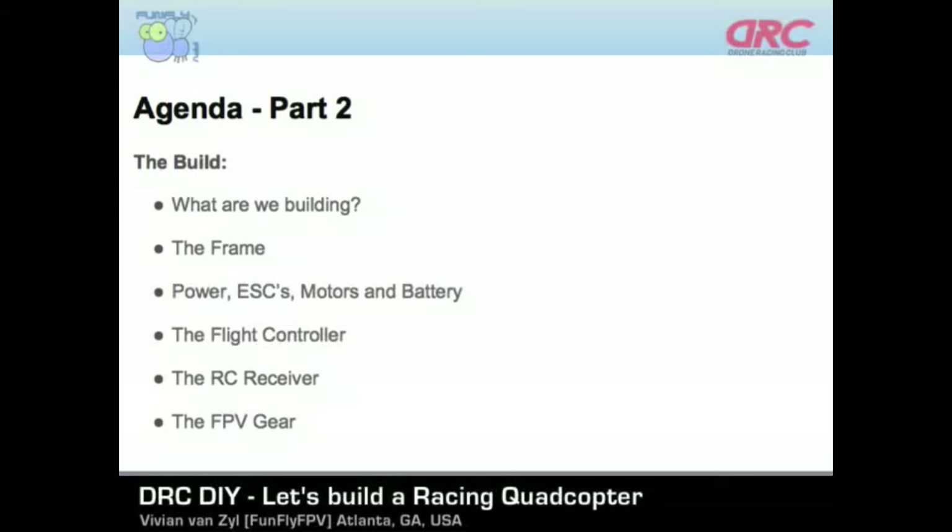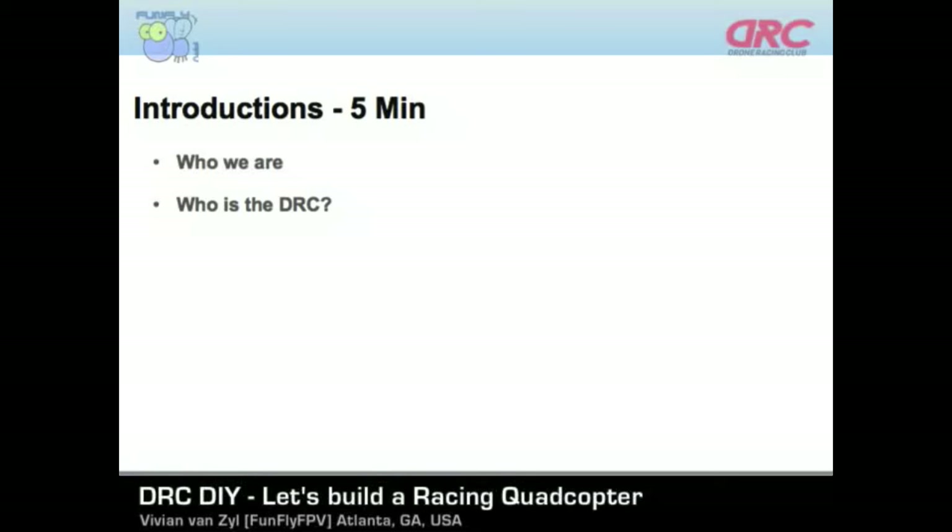I think we already gave a little bit about who we are and who the DRC is. Todd, maybe you want to introduce the DRC a little bit more. The DRC is a drone racing club, established to help promote and proliferate FPV as a sport — that's first person view drone racing as a sport. We're trying to get people together to fly in safe and responsible ways, as an outlet for hobbyist enthusiasts, those that like competition, and those that want to potentially pursue a commercial career in drones.